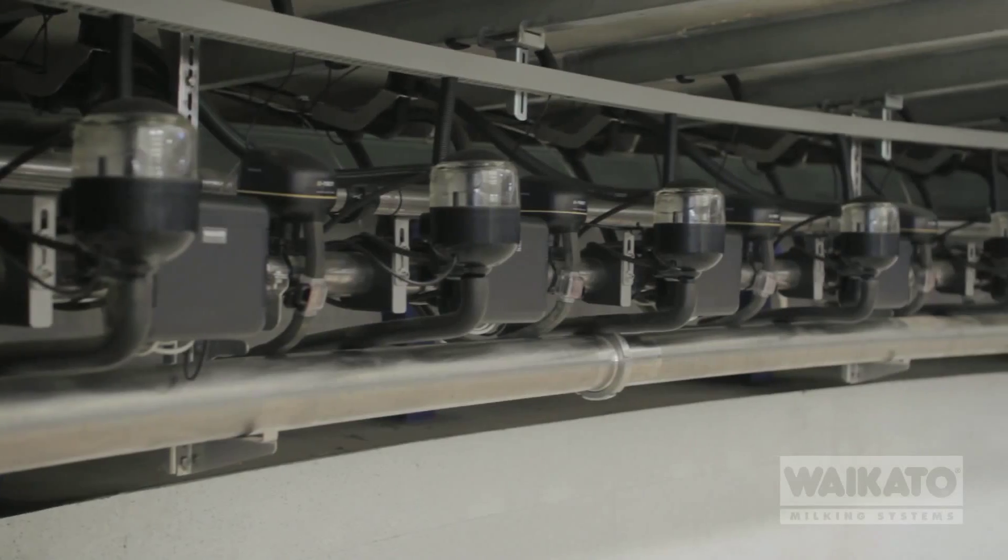It controls the whole bale system, and any data that needs to be collected it sends through to the Minder program. So it's actually integrated with everything. The integration of the whole system works well and works seamlessly — easy to use, easy to operate.